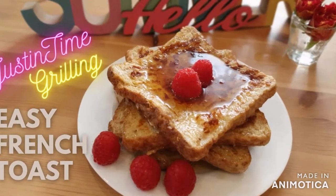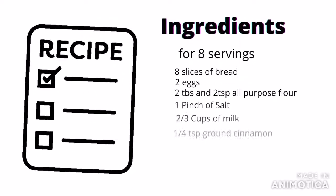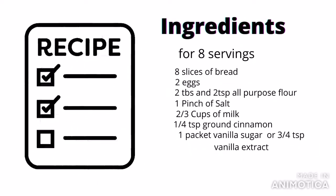This is Just In Time Grilling. Today we're going to be making easy French Toast for my son, Justice. We're going to make enough for eight servings.